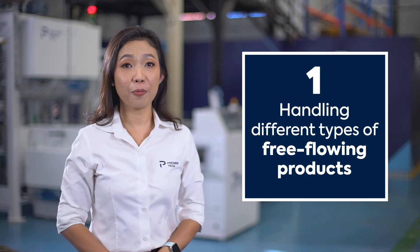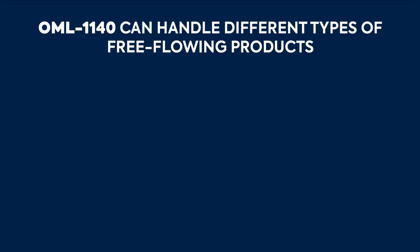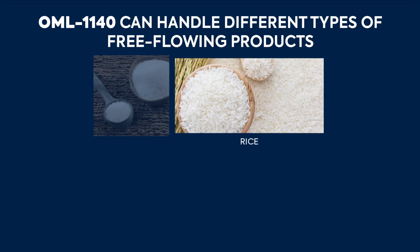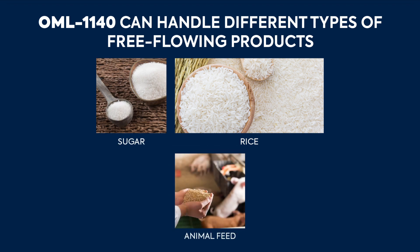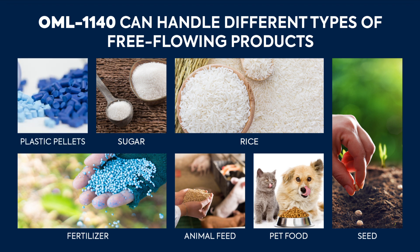This machine is designed with flexibility to handle different types of free-flowing products such as rice, sugar, animal feed, pet food, fertilizer, seed, and plastic pellets.